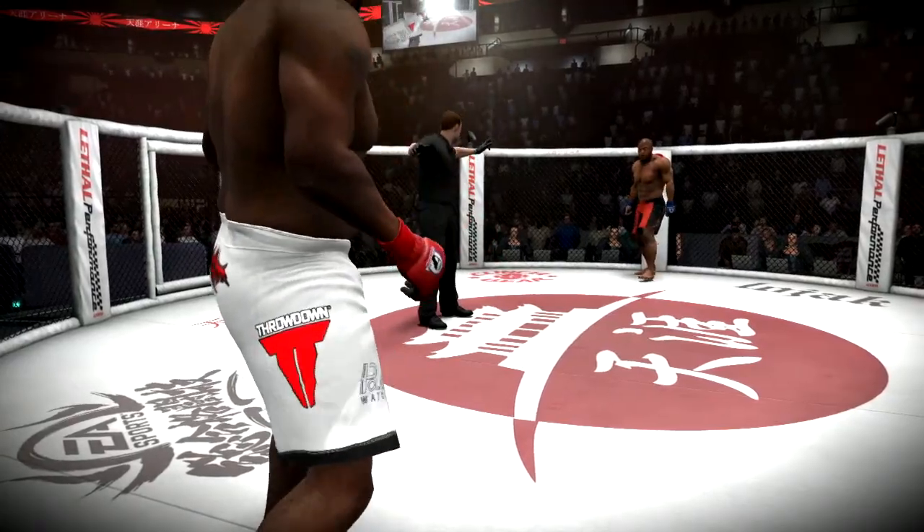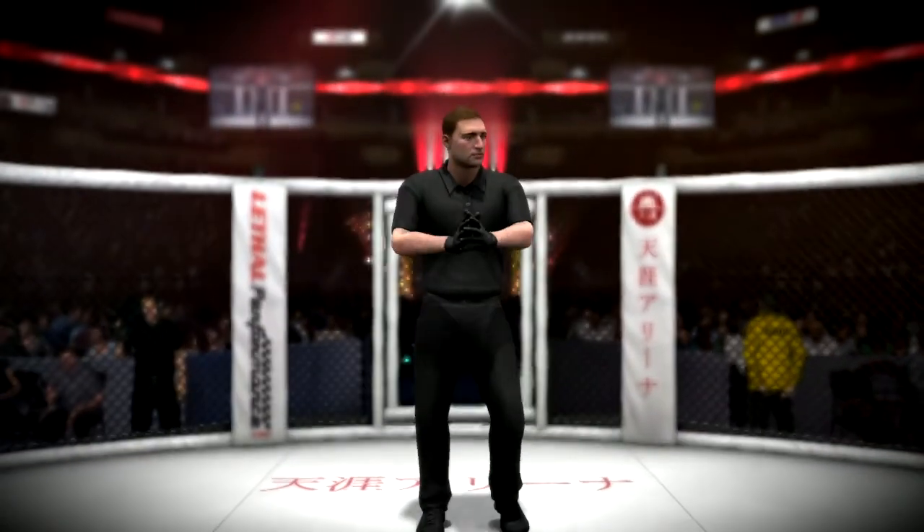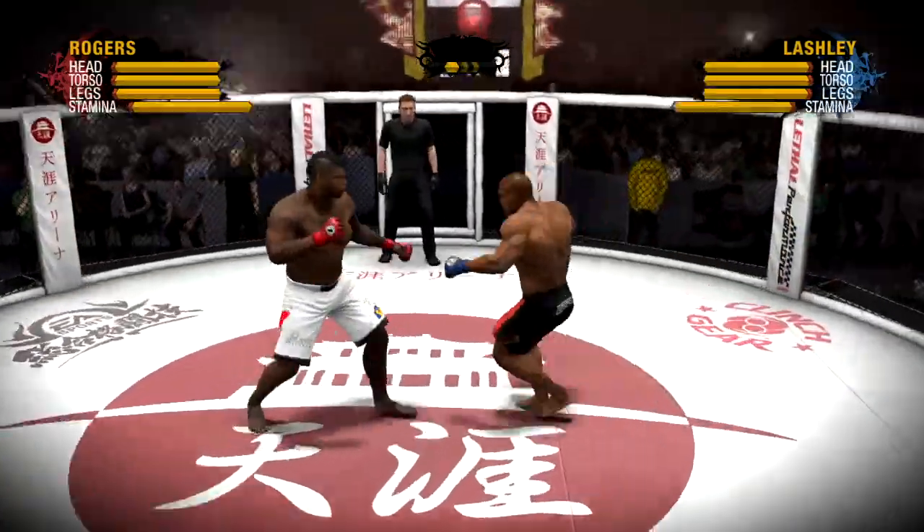Fighter ready? Fighter ready? Let's go. Fight. And this bout is underway.